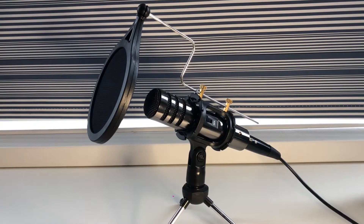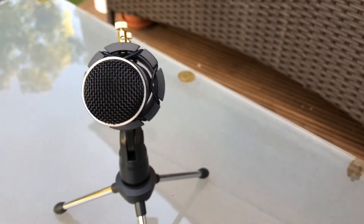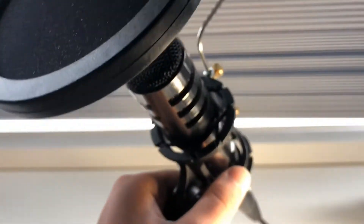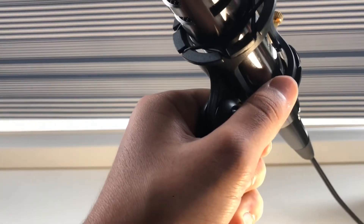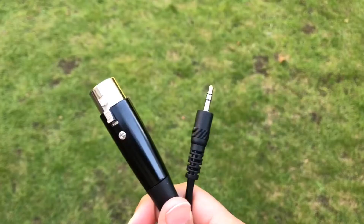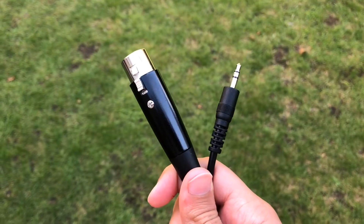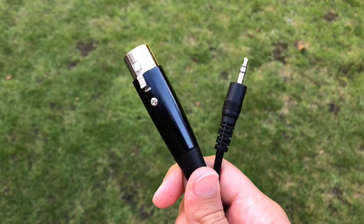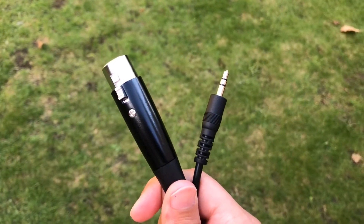Another thing I like about this mic is that straight from the camera recording, you can actually plug it right into your camera and it'll work. Most other mics you have to use external recorders like voice memos and stuff. This one just works straight out of the camera, so you don't need a second device like voice memos or whatever the Android equivalent is.